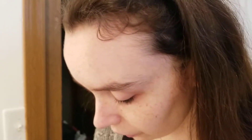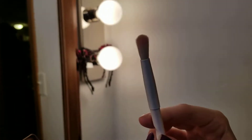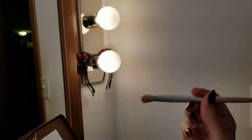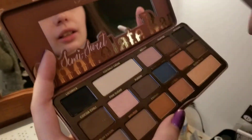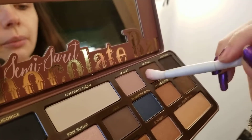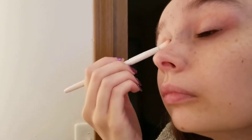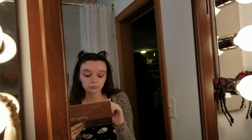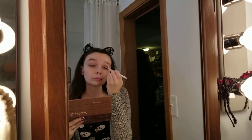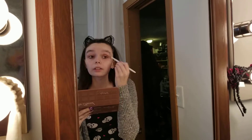Then I have this fluffy crease brush from Wet n Wild. These are really cheap and I have like four of them because they're one of my favorite brushes. I'm going to take this shade Truffled and put that in my crease, just blend it, and kind of pull it out a little bit too, but nothing crazy.